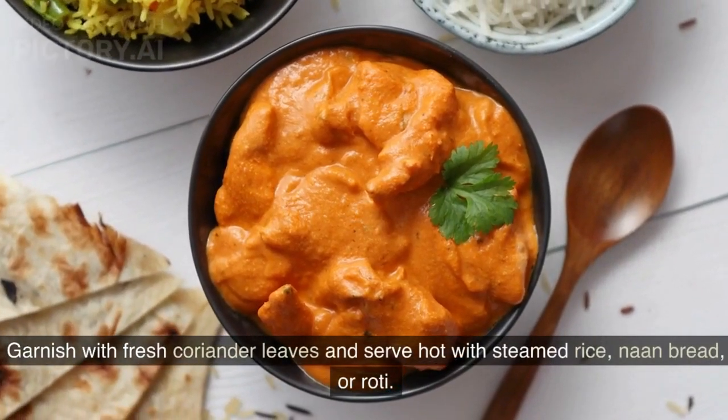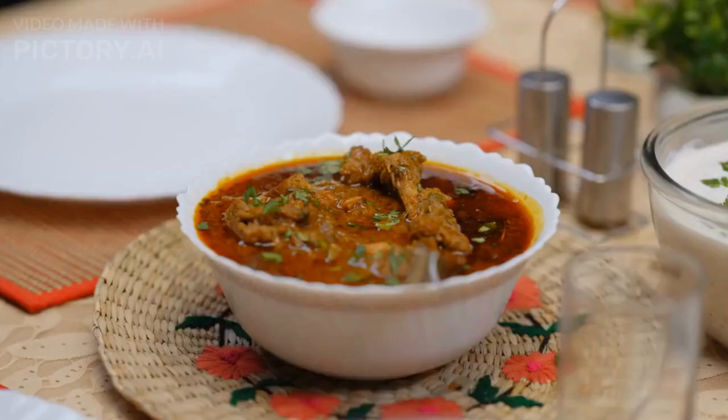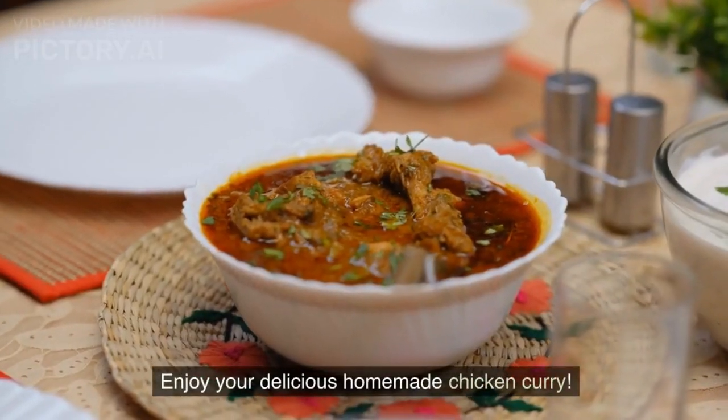Garnish with fresh coriander leaves and serve hot with steamed rice, naan bread, or roti. Enjoy your delicious homemade chicken curry.